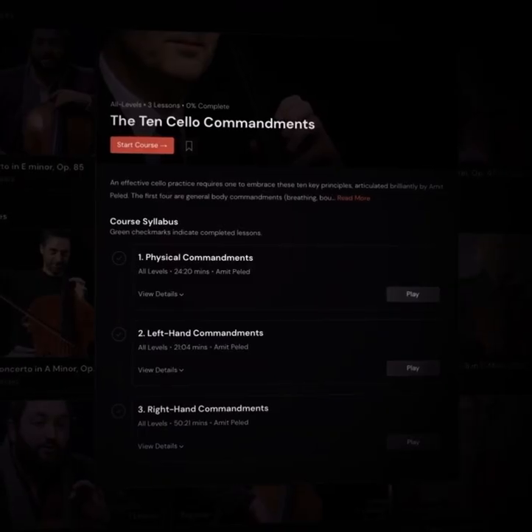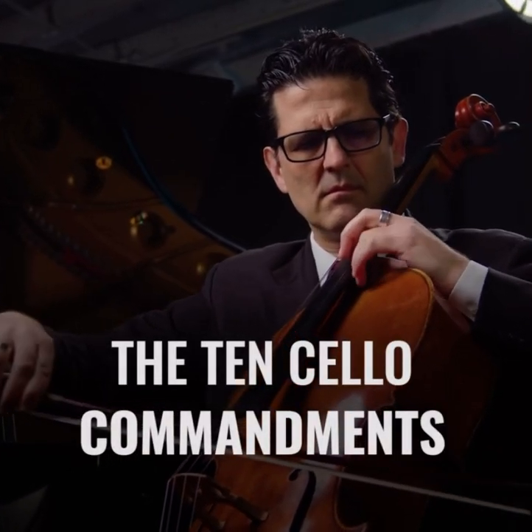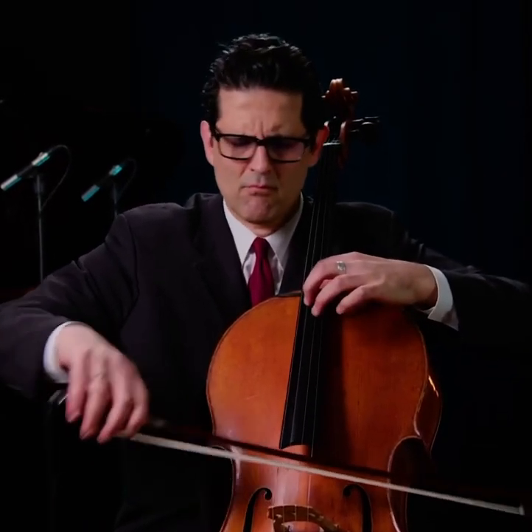In these videos, we will examine my approach to the fundamentals of cello playing using my Ten Cello Commandments — sort of like rules of a language that one should master before breaking.